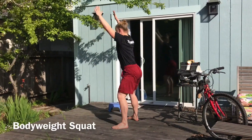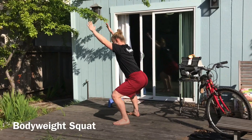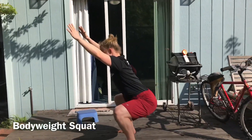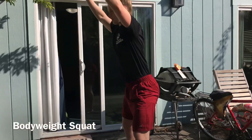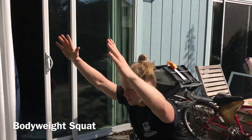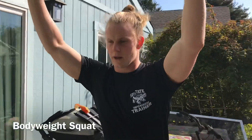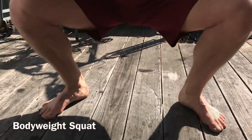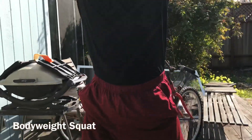Make sure your feet are flat on the ground and your heels don't come up. You want to make sure that the angle of your shin and the angle of your back are parallel. Lastly, make sure your knees aren't caving in or out - you want them staying neutral, not buckling in nor bowing out too far.